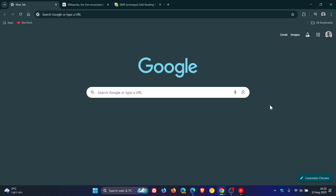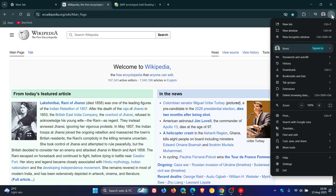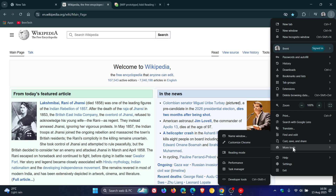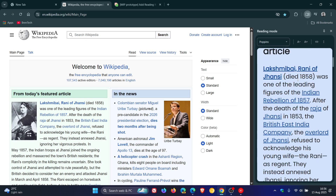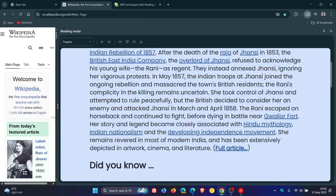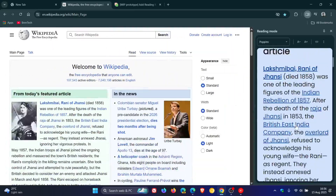Hi, Brain Tech here, where Tech is made simple. So currently in Google Chrome, reading mode is a feature that basically gets rid of all the clutter in an article you're reading online and puts it into a nice user-friendly reading mode. As the name implies, it currently only opens up in the side panel, although you have the option to basically almost make that the full browser size — still in the side panel.